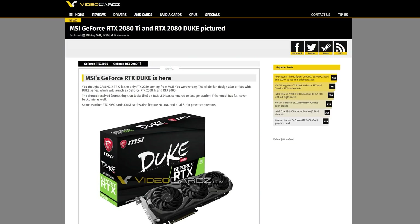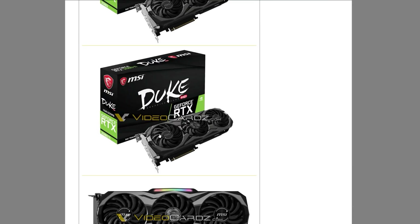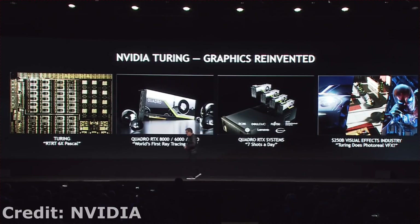For the next leak, we have some add-in board cards from MSI as well as Palette, and we'll probably see more in the near future. Starting with the MSI RTX Duke — we have the RTX 2080 and also the RTX 2080 Ti. The main difference denoted on the packaging is that the 2080 is 8GB of GDDR6, and the 2080 Ti will be 11GB of GDDR6. This has me wondering: is the Ti just a memory upgrade, or are there actually going to be more CUDA cores? And is the 2080 going to be cut down a bit since the 2080 Ti is coming so soon?